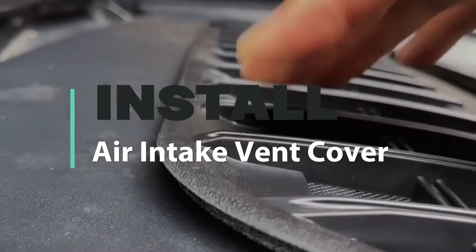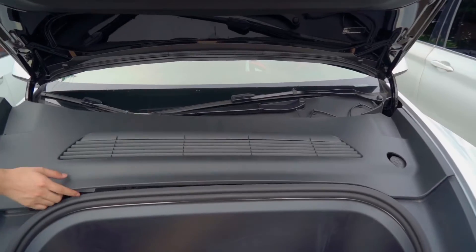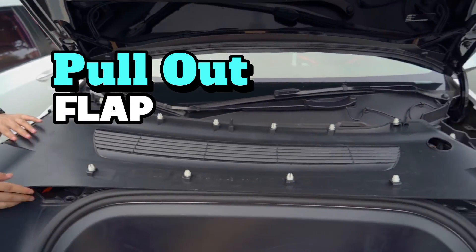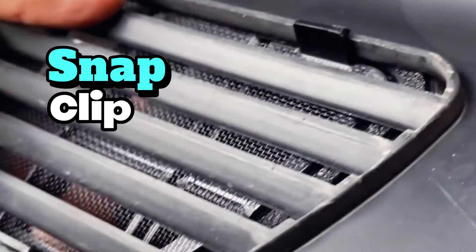Some owners say this snap is not in place. This is because the plastic plate is sinking down when we are pressing on it. So first, we should pull up this flap. Next, we align the filter and cover in place, then snap our clips into place.